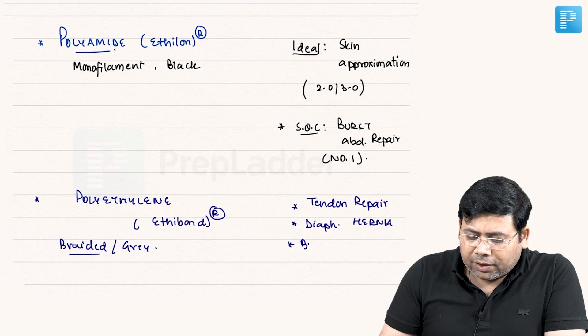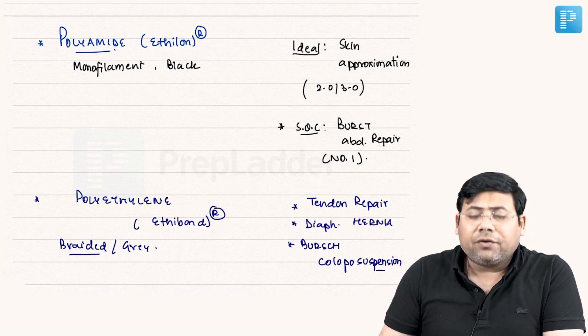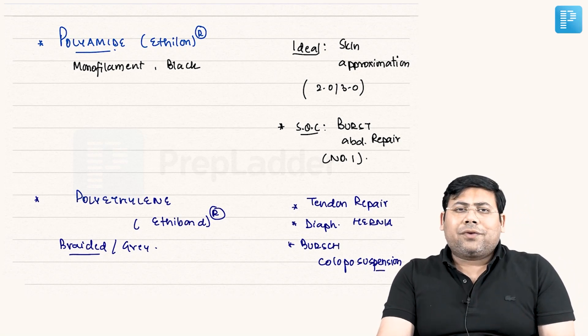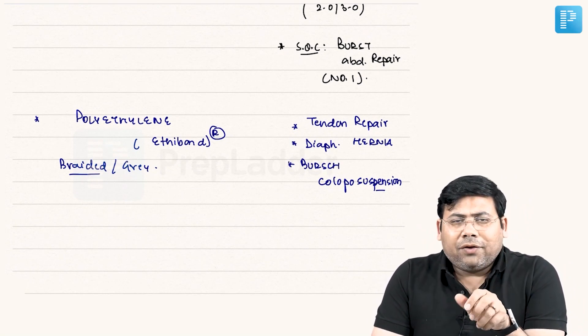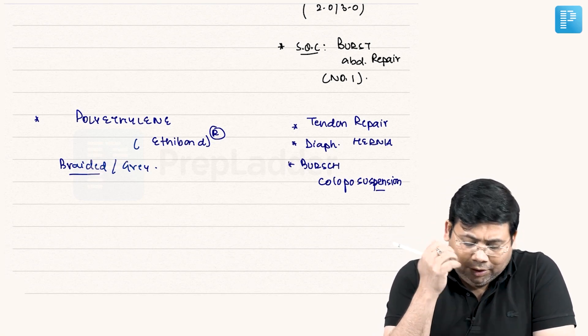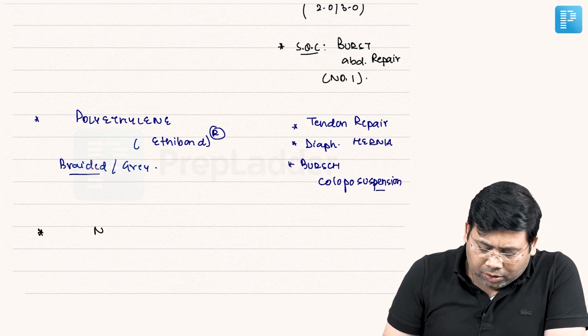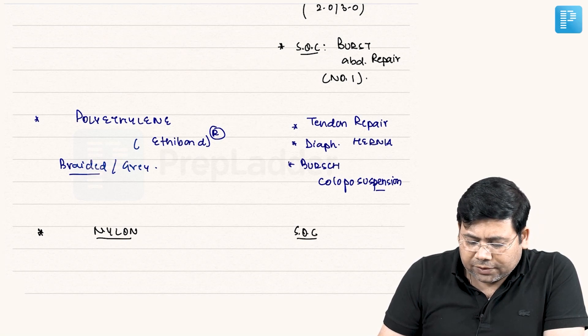Polyethylene is also used for Burch colposuspension — a surgery performed for urinary stress incontinence, where the pubourethral ligaments become weak and we recreate that support. Next, nylon is in true sense the suture of choice for tendon repair.